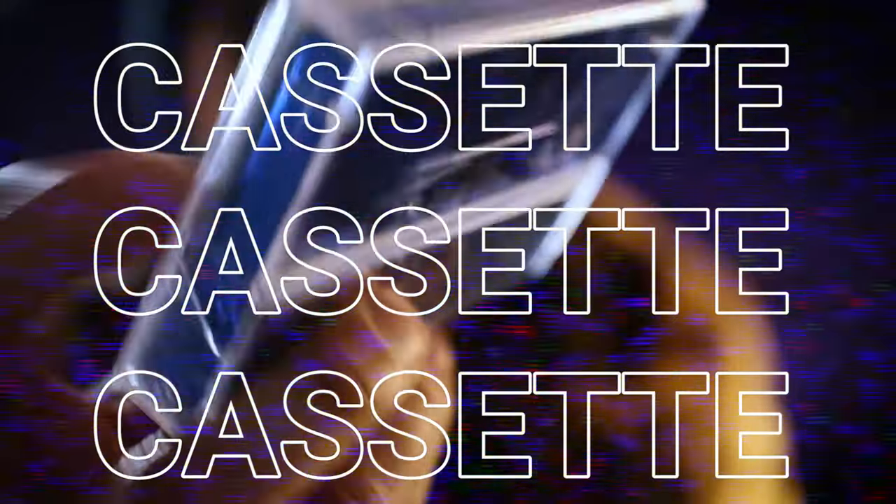What is up everyone? Welcome back to another episode of Burko TV. This is your host, Burko. Today I'm gonna show you how to make your own cassette!